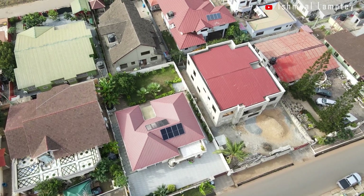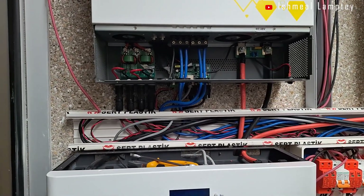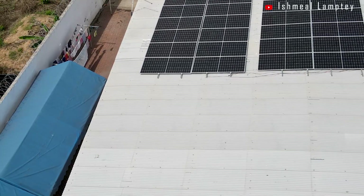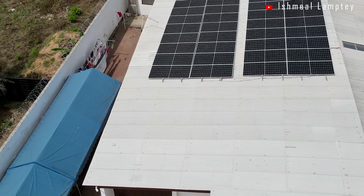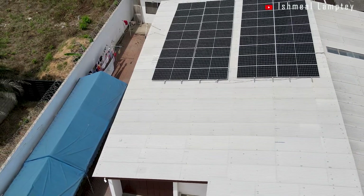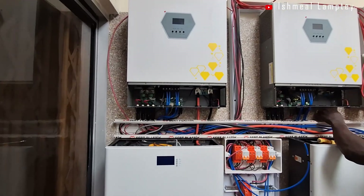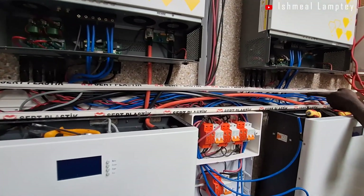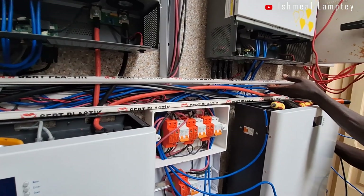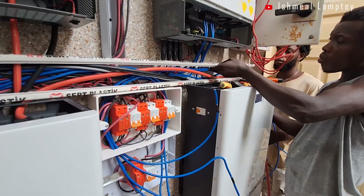Let's begin with a 20kW system at Nungwa within the Greater Estate. This system consisted of 36 pieces of 560W monocrystalline panels, totaling 20.16kW, two 11kW hybrid inverters paralleled for a total of 22kW, and two 10kWh lithium-ion phosphate batteries, giving 20kWh of storage.